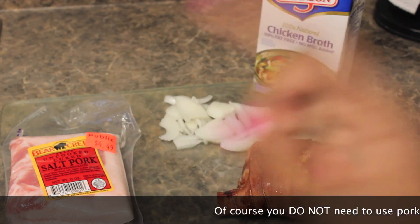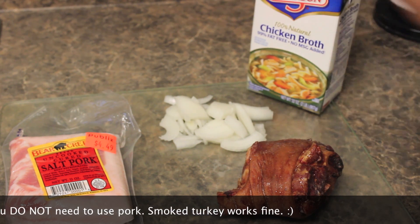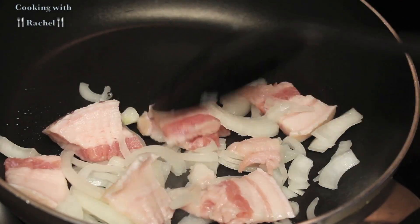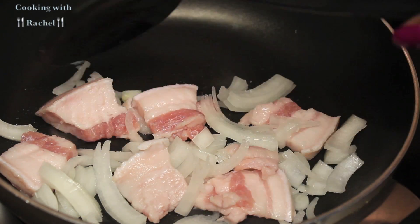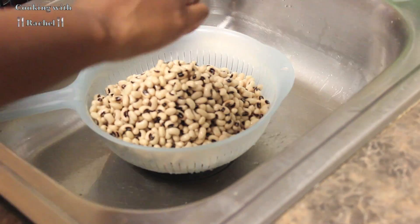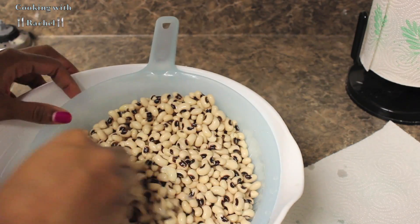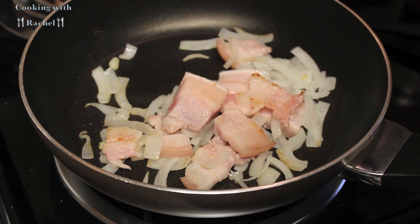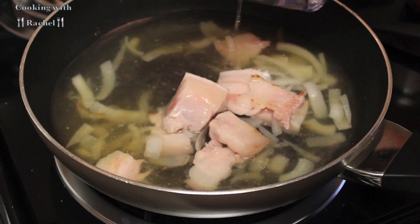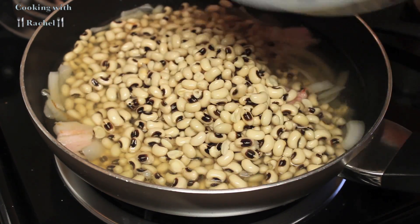It is New Year's Day and I have my salt pork, my ham hock, and my diced up white onion. This will be for my black-eyed peas along with some chicken broth. I'll go ahead and sauté the cut up pieces of salt pork and onion. While that is sautéing, I will rinse off the black-eyed peas. They've already soaked overnight and I'll go through them and pick out the bad ones. I'll go ahead and add in my chicken broth to the salt pork and onion, add a little bit of water, and put the black-eyed peas in.